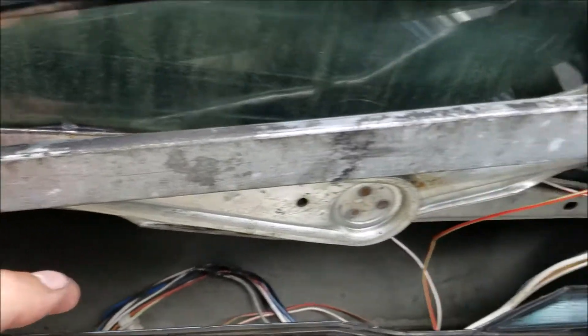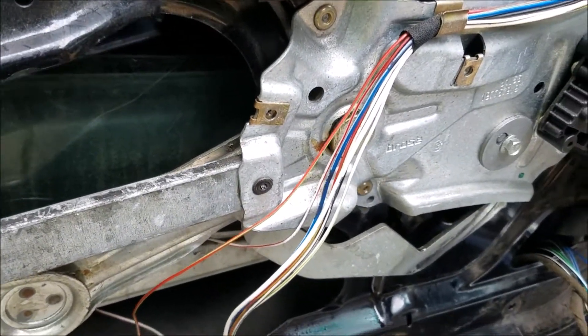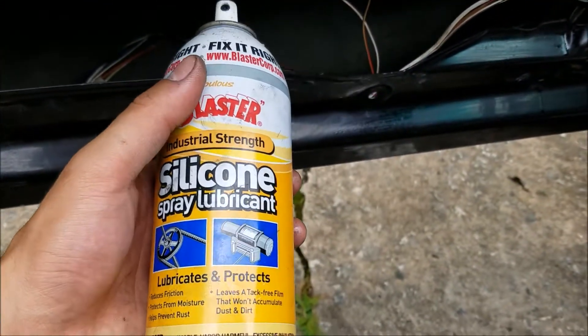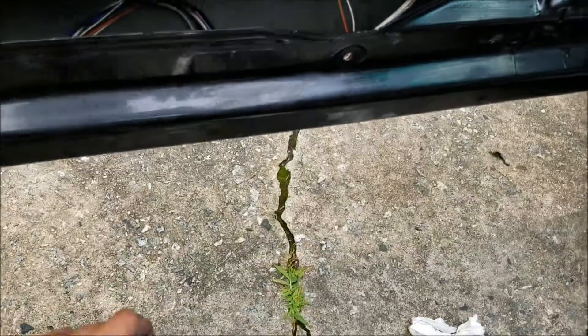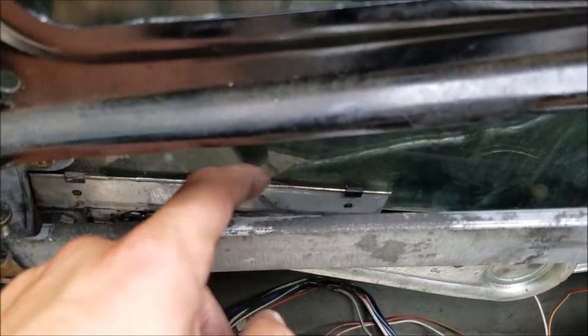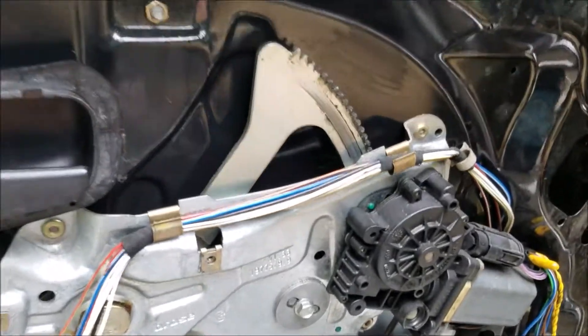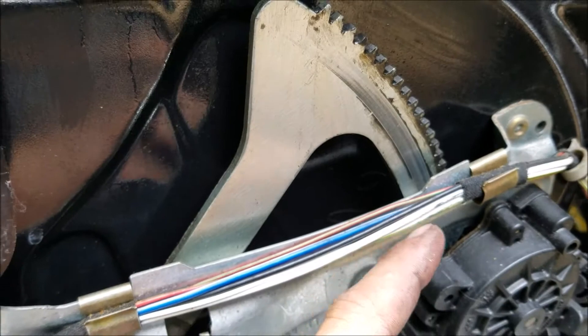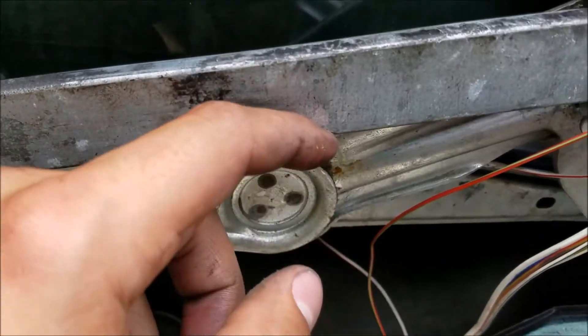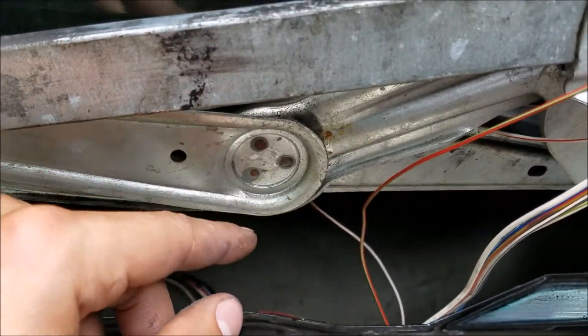Always, always, always use some sort of lubricant. This is silicone spray lubricant right here — I love this stuff because it lasts a long time. I sprayed the guide rails here and the second one right there, and then this main guide rail right here. And then also right here, the teeth that go to the motor. And then finally, this pivot point right here — I try and spray the inside of that, that's where it pivots on.